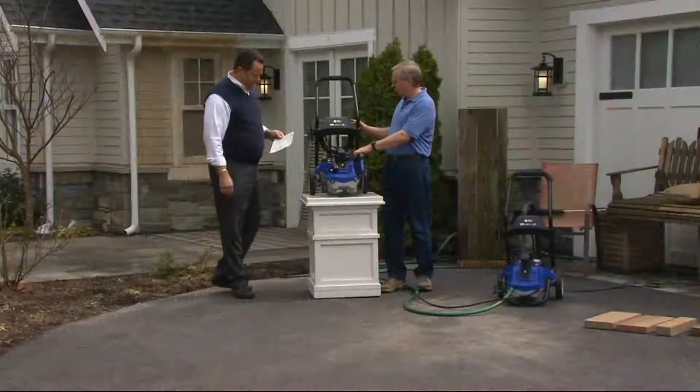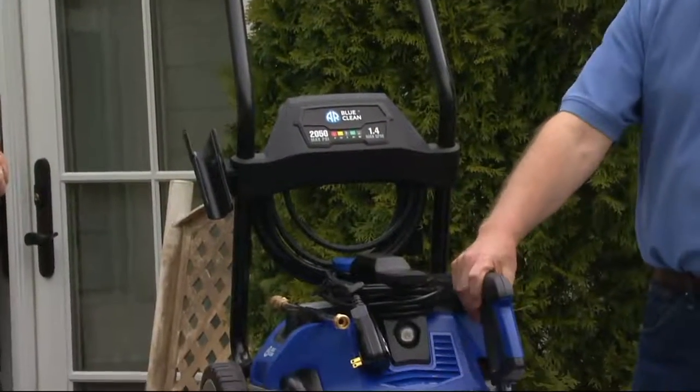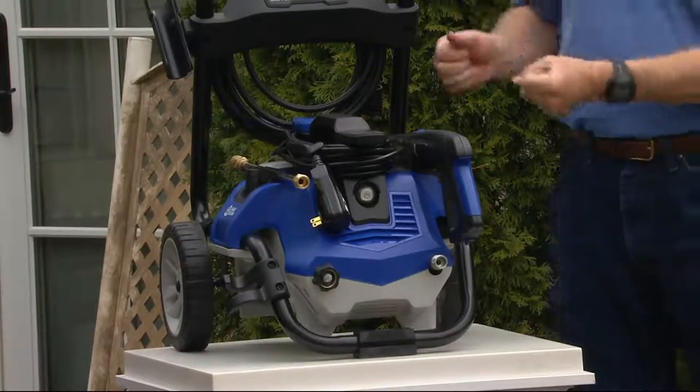It has an onboard detergent tank, 25-foot pressure hose, 30-foot power cord, trigger gun — and it easily removes off the tank. But the key thing is you can do it yourself. You're saving water, and this is the way to rapidly clean and restore like the professionals do.